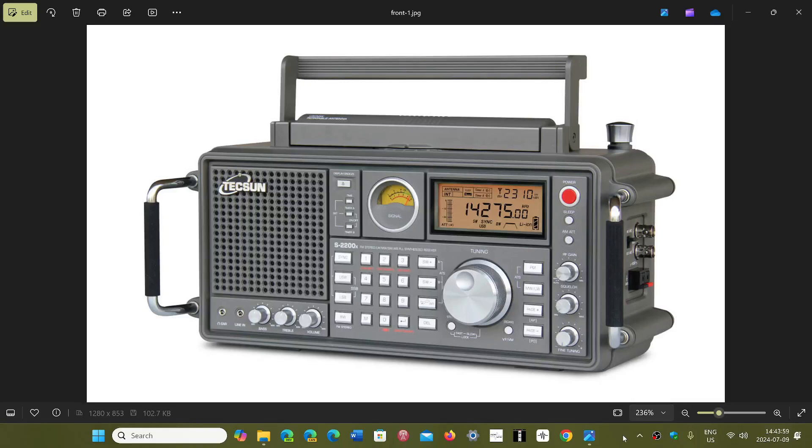Welcome to the Shortwave Radio Channel. Continuing on what will be the new Tecsun receiver, the S2200X. I've written today to let them know about my interest in this radio and if it would be possible to have a review unit.